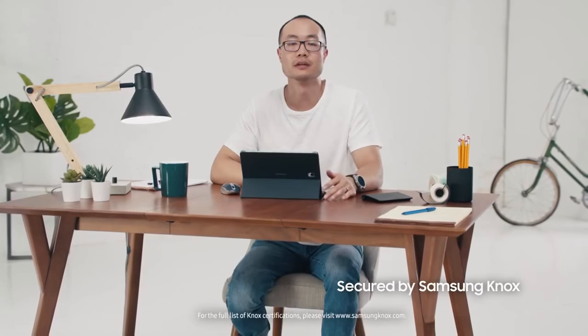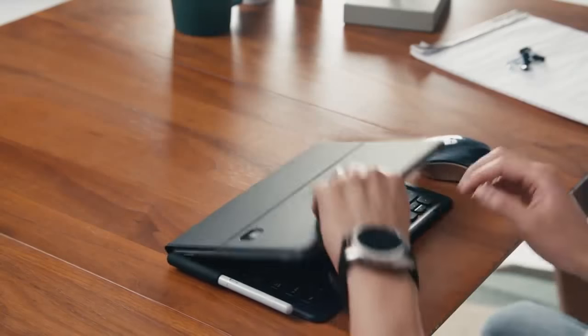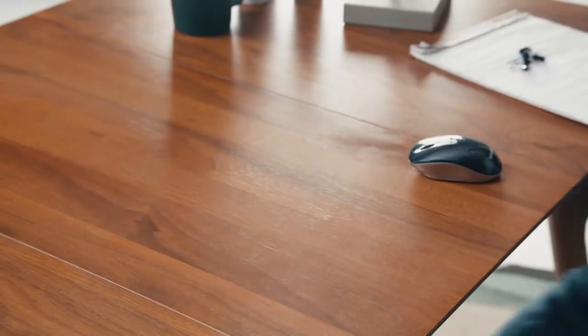Since the Tab S4 is built on the defense-grade mobile security platform Samsung Knox, I know my apps and data are protected. Now it's time to get my daily dose of caffeine.